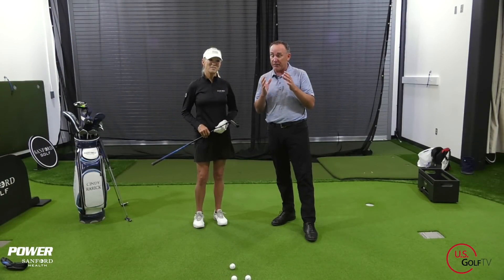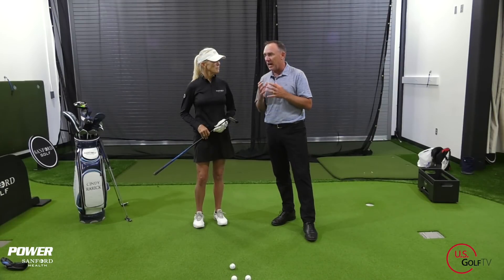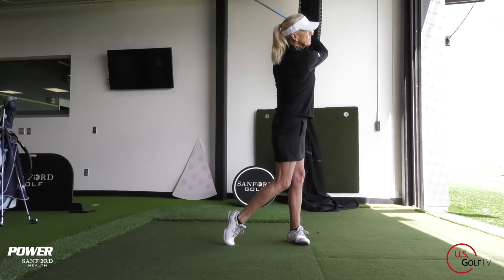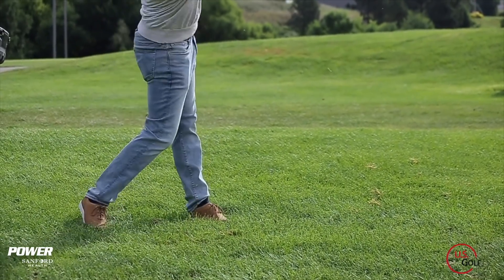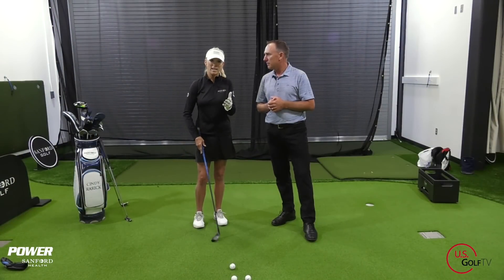The first club I want to talk about, and I want your insights on as a tour professional, is the hybrid. I think it's one of the most important clubs in the bag. What should we be doing when we're swinging that club? I love the hybrids because they're versatile. They are designed to be able to hit on a perfect lie or out of a bad lie. You don't have to worry so much. Let the club do the work — that's what it was designed to do.